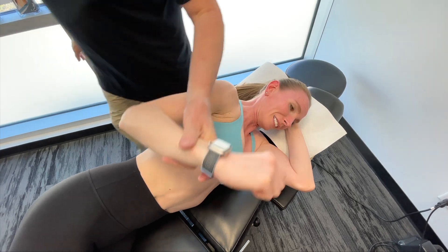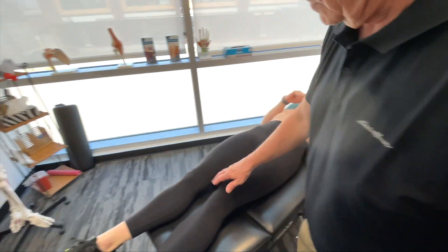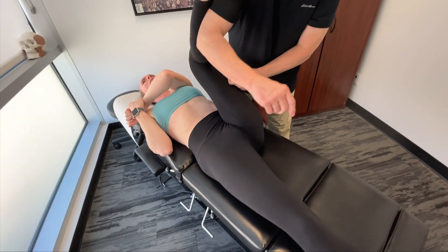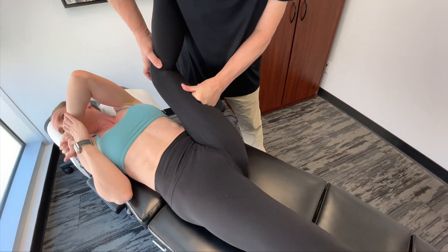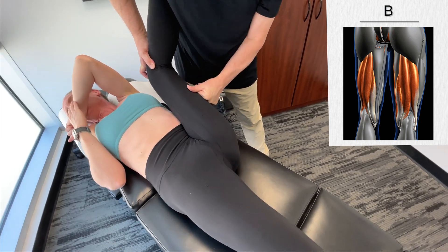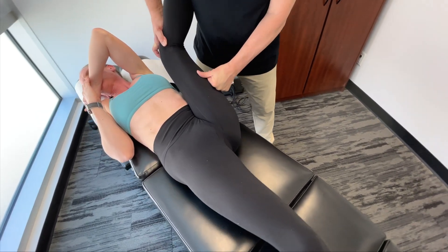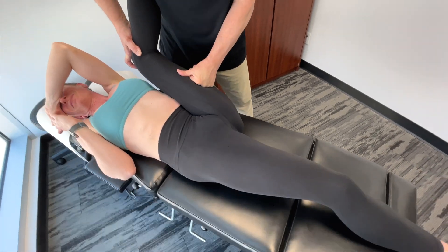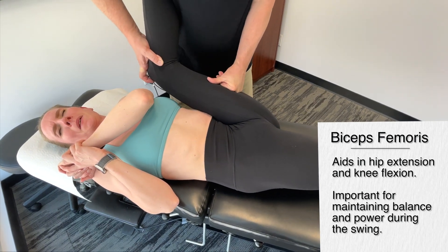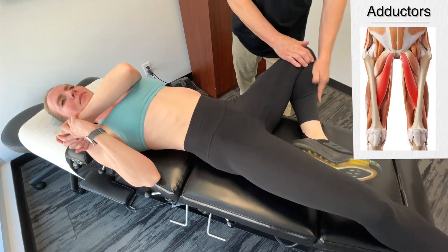I'm going to get you to lie on your back now. The next area I'm going to get onto is your bicep femoris — so I'm getting on the hamstring. Getting on the long head of the bicep femoris on the left-hand side. That's pretty tight. After we've gone through that a few times, we're going to move on to your adductors, which is usually pretty tender.